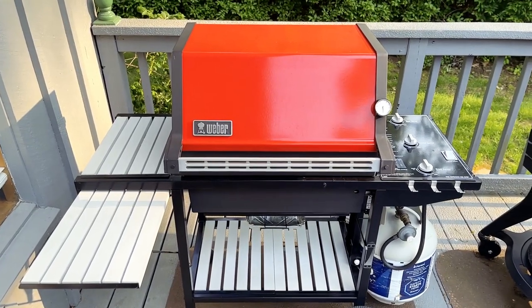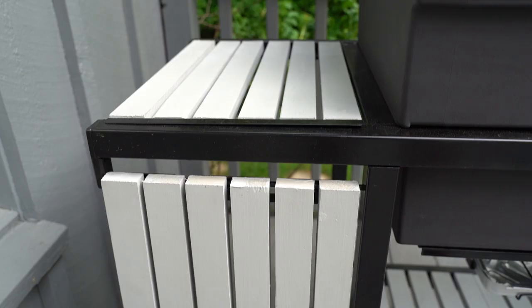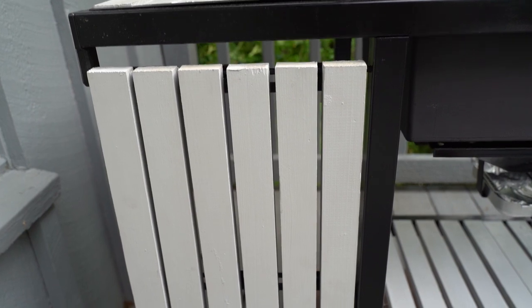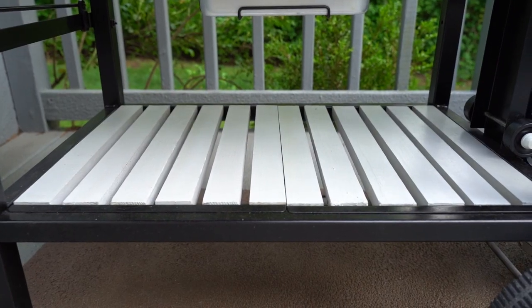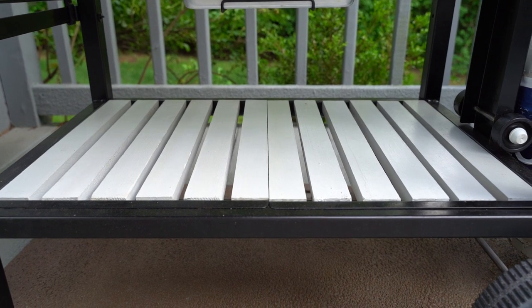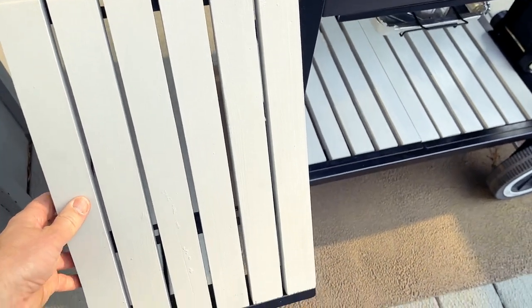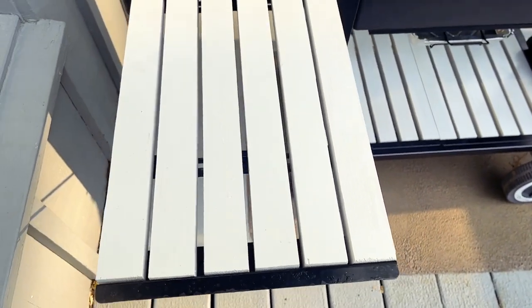One of the defining features of the Genesis 1000 is the wooden handle as well as the wooden paneling on the side and underneath. I've seen some people restore these panels with a grayish color while other people use a natural wood finish, which also looks fantastic. And of course this is a functioning wood side table here that comes up and locks into place.